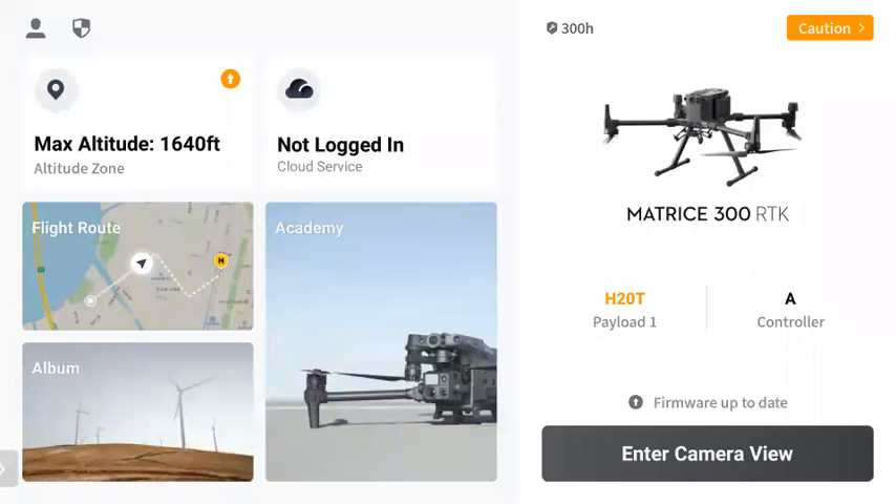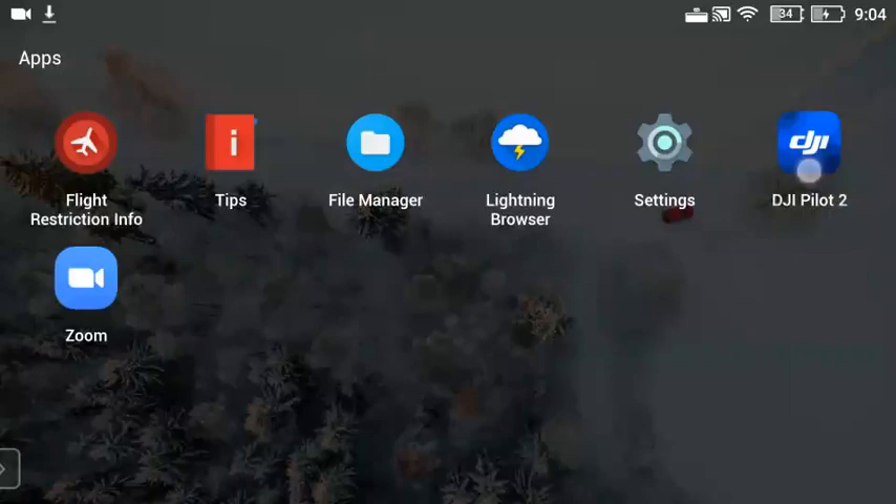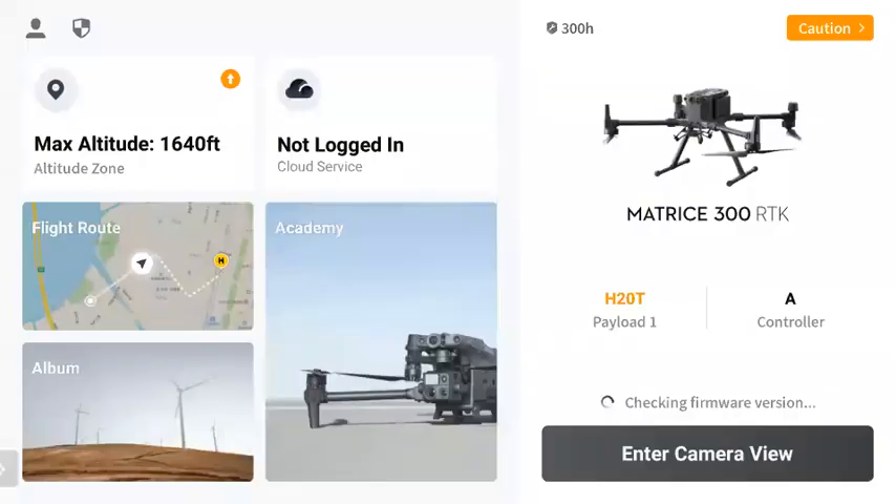Pilot 2 is the new version for all M300 and M30 users. It doesn't matter what payload you're using with the M300 — the new V4 update brings in Pilot 2. The functionality is pretty much the same, however there are a few small changes along with where a few items and visual views are located.